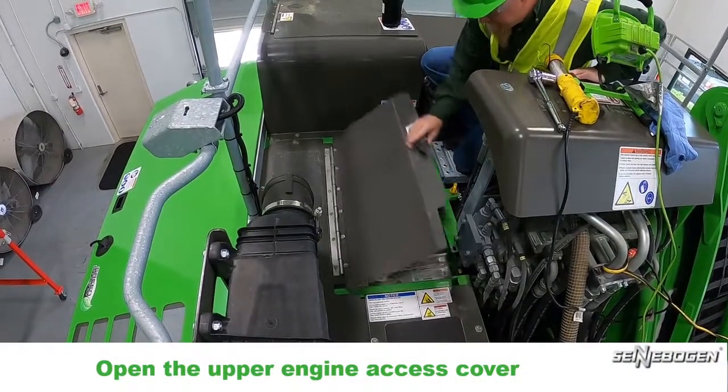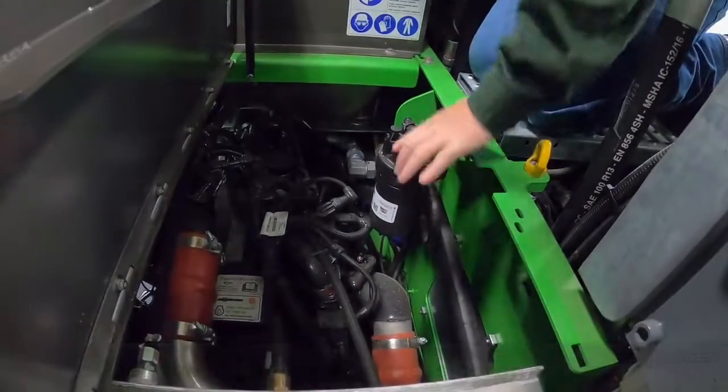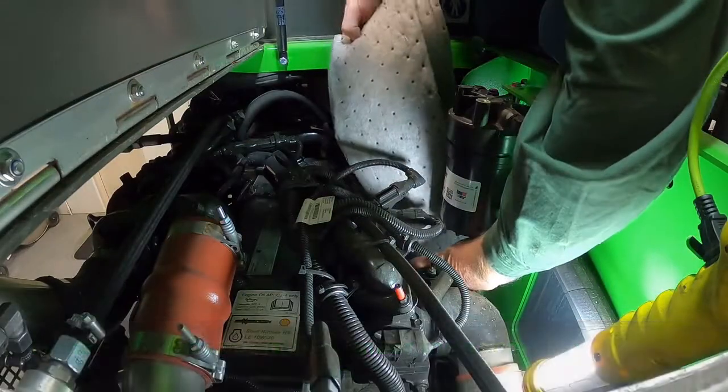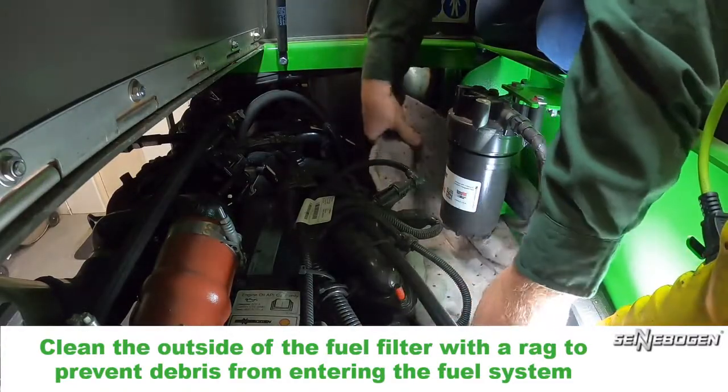Open the upper engine access cover. Place an oil absorbent pad under the secondary fuel filter. Clean the outside of the fuel filter with a rag to prevent debris from entering the fuel system.